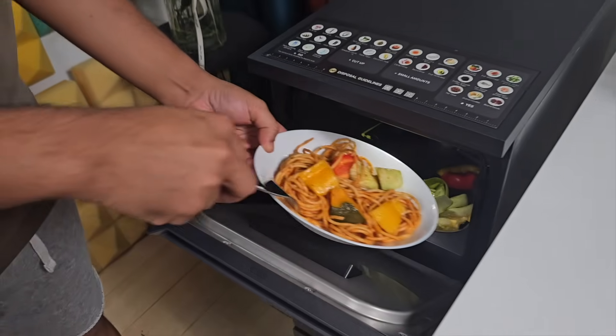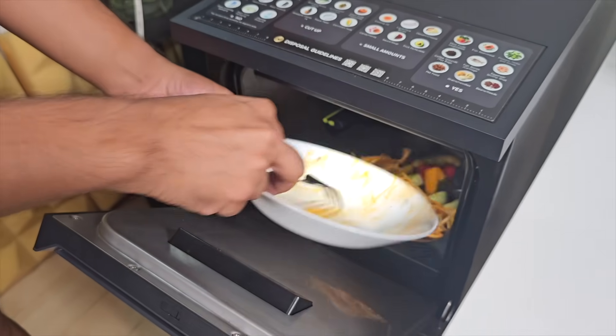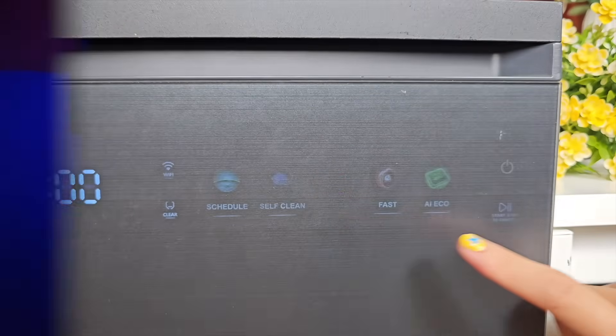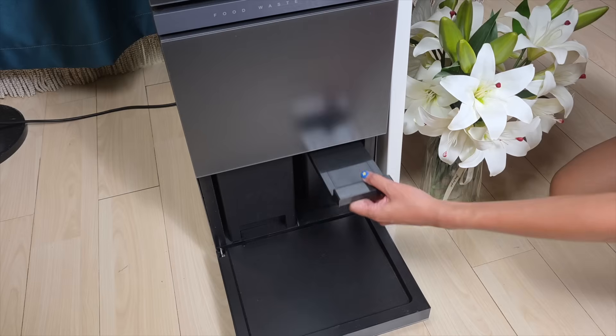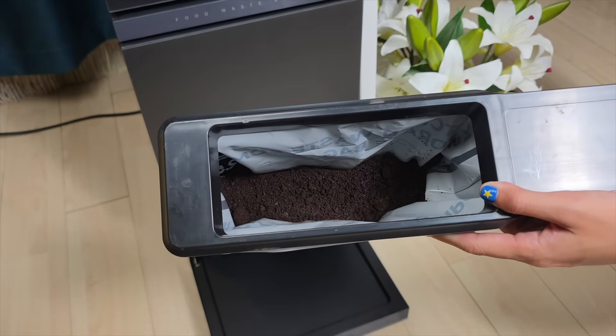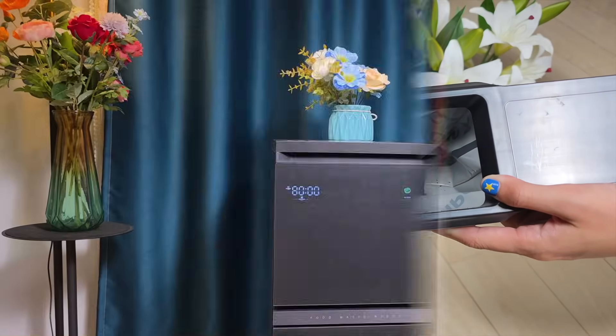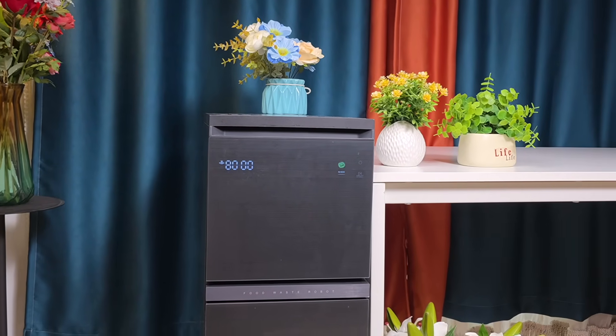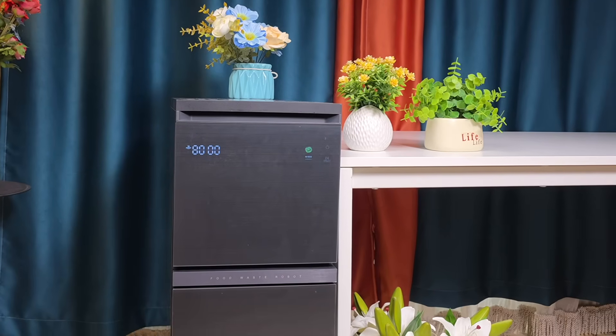After a meal, plate scraps can be placed directly into the One Vita food waste robot. Once the lid is closed and the mode selected, the process begins — no need for outdoor trips with heavy waste bags and no odors lingering in the kitchen. Several hours later, either light dry residue or rich compost is ready in the sealed collection bag. The unit operates with low noise, allowing conversation or other activities in the same room without disturbance.